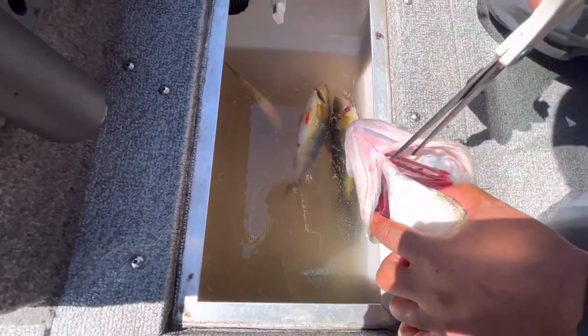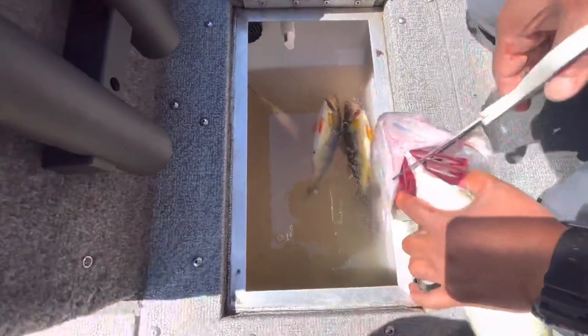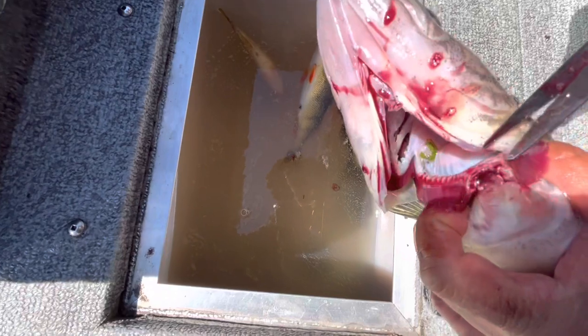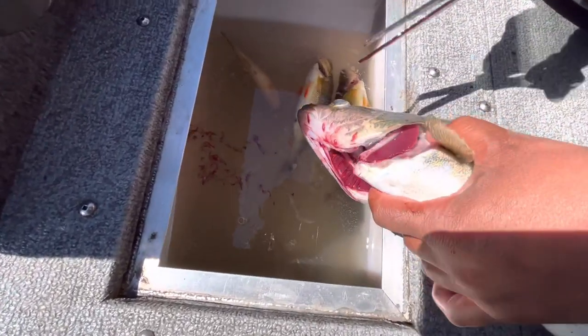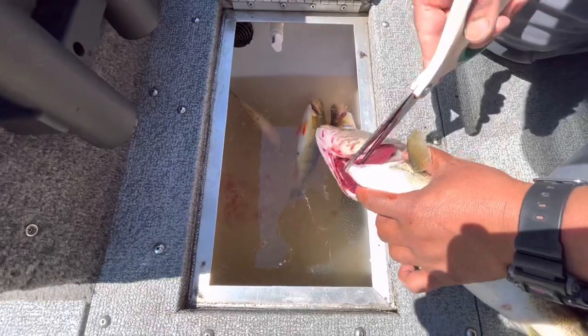Grab a pair of scissors — preferably not from your wife's office — a nice sharp pair of scissors. Come up underneath the gills on the underpart of the walleye, get under there, and just give it a solid snip. You'll notice that the blood is just going to come right out of there. See that? That's the stuff you want to get out, so you get those nice clean fillets on the fillet table and that nice flaky white meat.